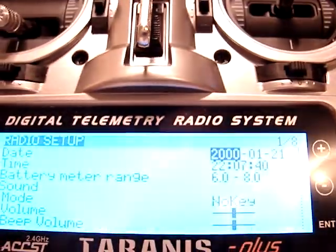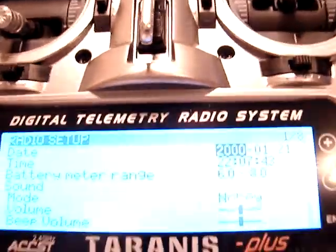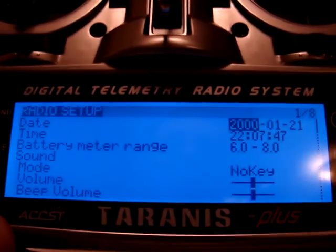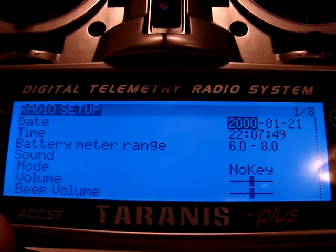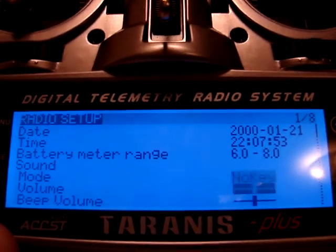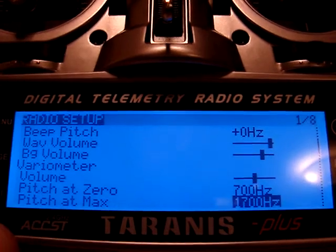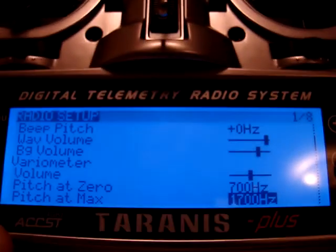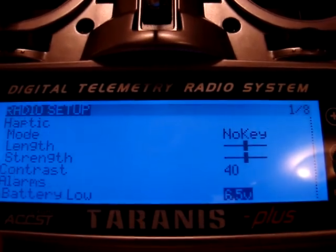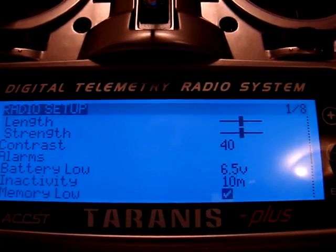As I move into text-only menus, you can see that text and symbols are clean and crisp and clear with no bleeding. I have my contrast set almost all the way up at 40 and it's still crisp and clear. The blacks aren't quite as black as I would like.